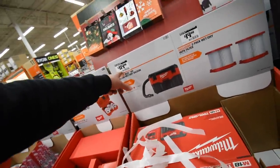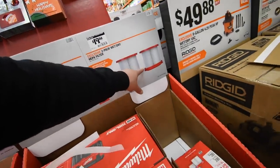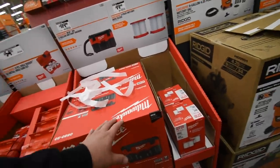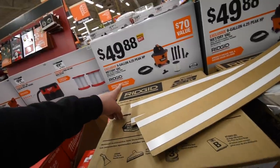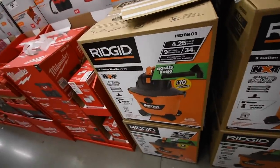112 dollars for the Milwaukee two-gallon wet dry vac, and 20 for the two filters. I just got the Ryobi shop vac, but also here is 50 bucks for a nine-gallon 4.2 peak HP wet dry vac from Ridgid — a 70-dollar value.